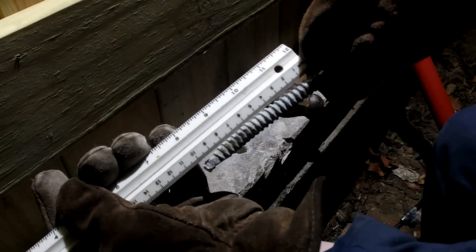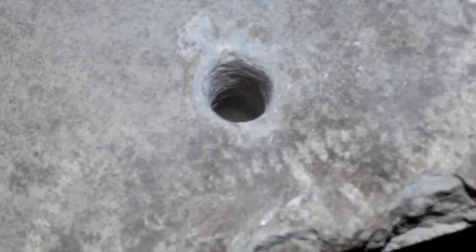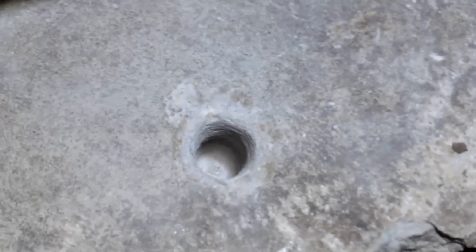Ten centimeters. Look at that. I'm so happy about that — that was pretty fun. I think that's a pretty nice hole. Really clean.